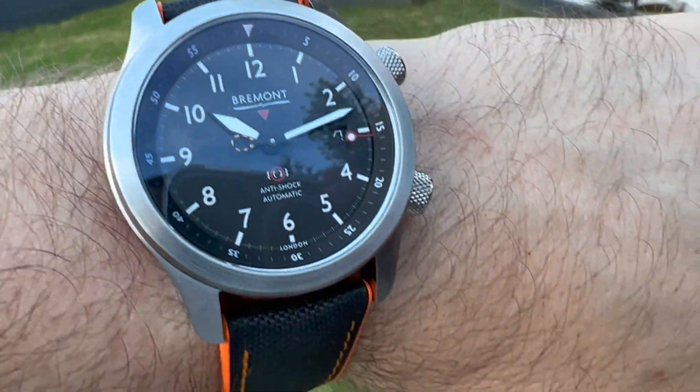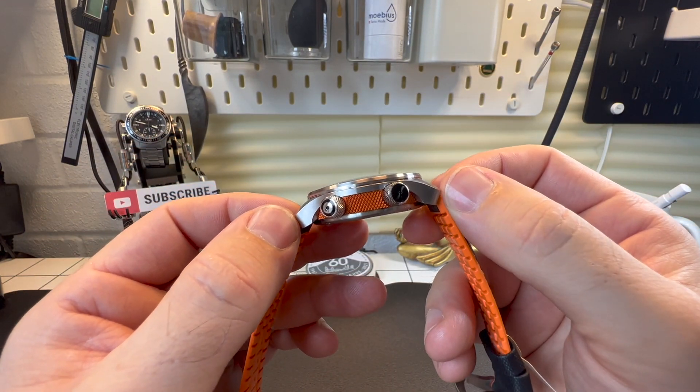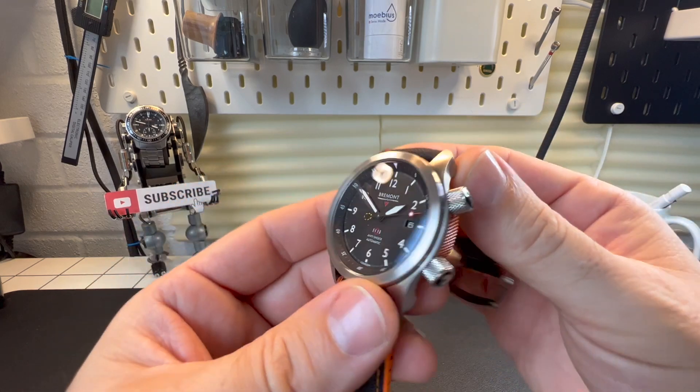The sizes on this watch: we're talking a 43mm case, 14mm thick, and 49mm lug to lug. As you can see it does sculpt and come down, and we've got a band width of 22mm.